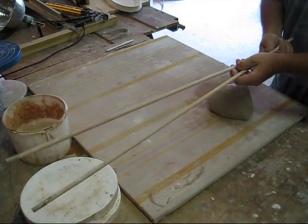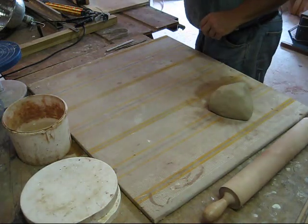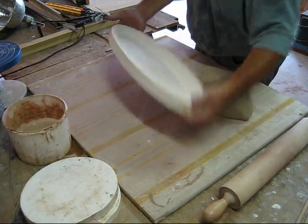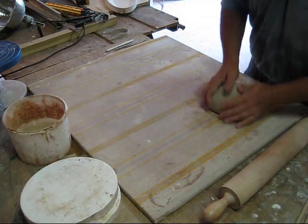I'm going to use a couple of 3/8ths dowels, a rolling pin, and a plaster mold. I get these molds from the ceramic shop in Philadelphia. I've got a few of them so I can have several going at the same time.